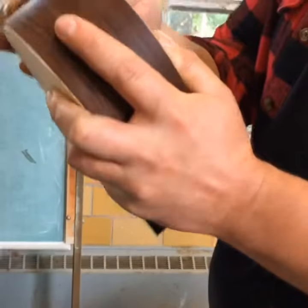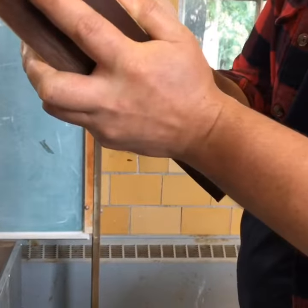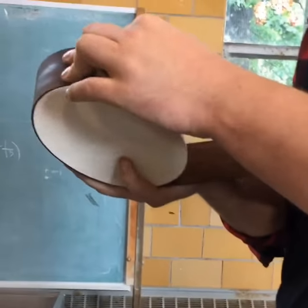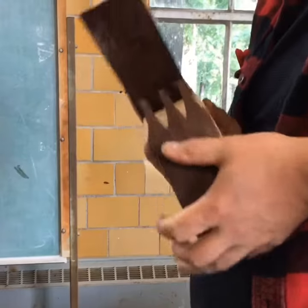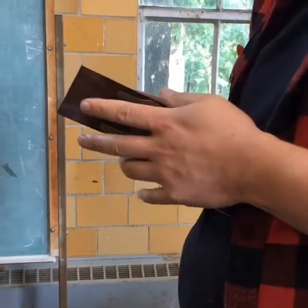Wood can compress by over 70% but it cannot stretch more than 3%. So what's happening is that the wood on the inside of this is actually compressing to allow this to bend.